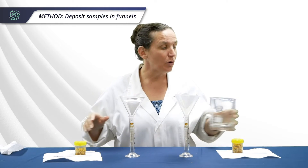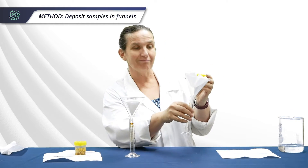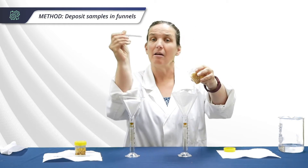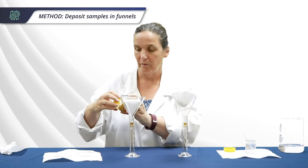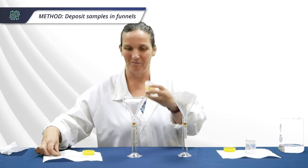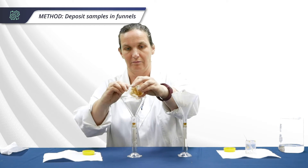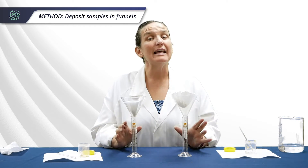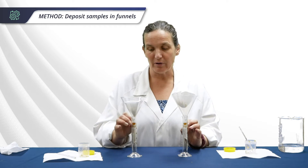Next, empty the appropriate sample into each funnel — control into control, and experiment into experiment — using the corresponding glass rod. I can already see there's a lot more juice in the experiment one. Now let them filter through for 15 minutes and come back to compare the volume created by each.